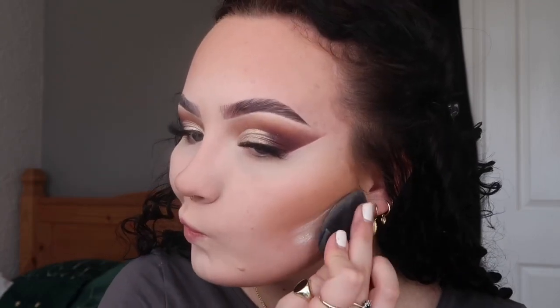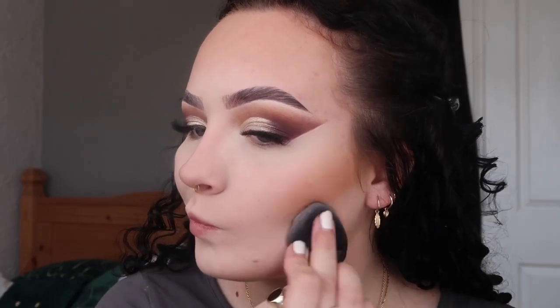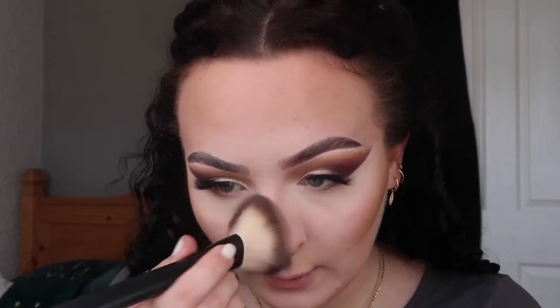Now it's time to cut the contour. I'm taking my powder puff again and the same powder, going underneath my contour and along the sides of my nose, and then taking a big fluffy brush to dust away all that excess powder.